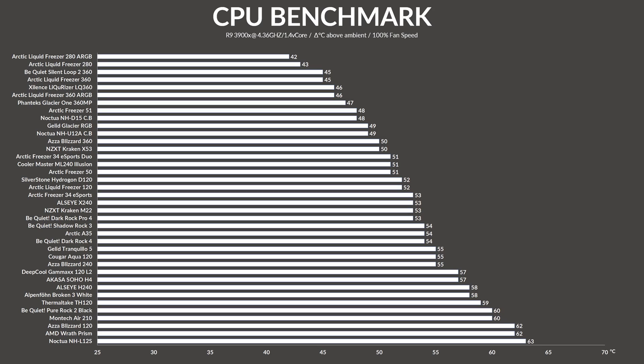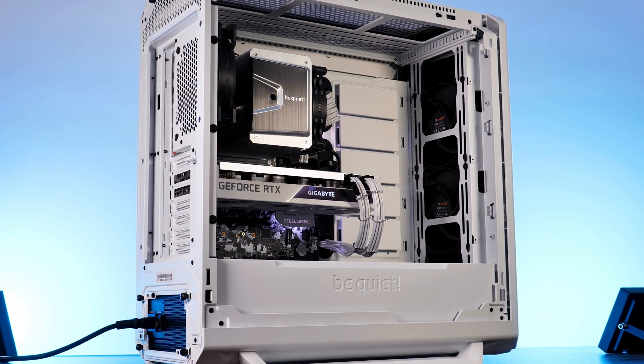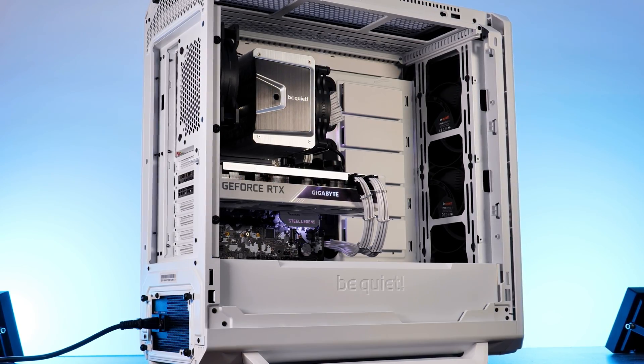While letting the Be Quiet Shadow Rock 3's fan spin at 100% of its 1600 RPM, the Shadow Rock 3 managed to keep the 3900X at 54 degrees C. 54! That means that the mainstream line was able to get the exact same result as the premium line counterpart — absolutely amazing, and kinda bad for Be Quiet's own cooler, as they are now basically competing with each other.